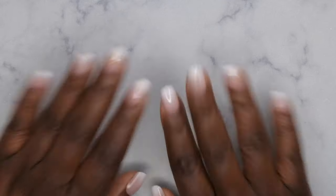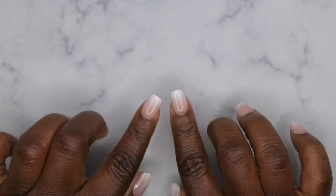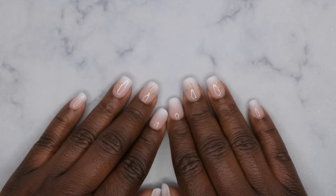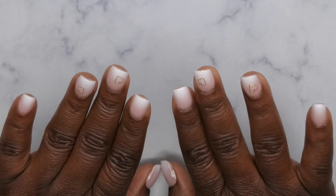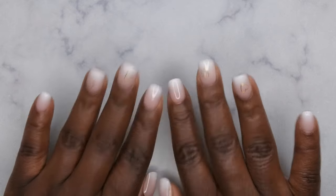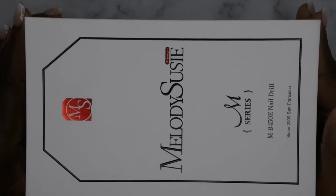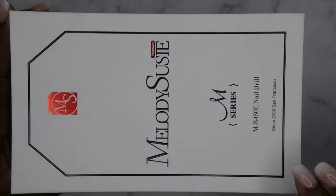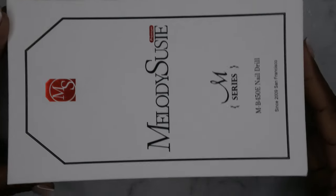Hello happy people, I'm back with another video and today I'm super excited because Melody Susie reached out to me to review one of their newest nail drills. I absolutely love Melody Susie nail drills. For their anniversary, I want to wish Melody Susie a happy 14-year anniversary — that is really amazing and quite the accomplishment in this industry. This is the nail drill they sent me; it's part of their M series, the MB450E nail drill, and they've been in business since 2009.